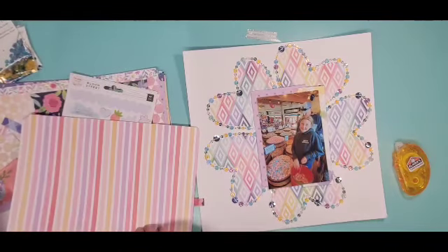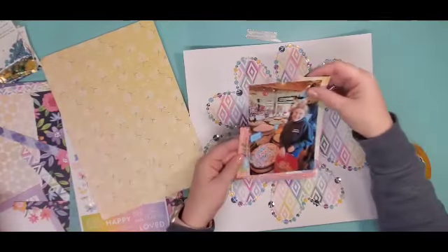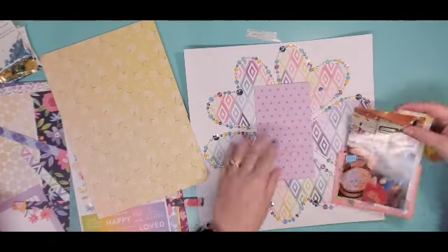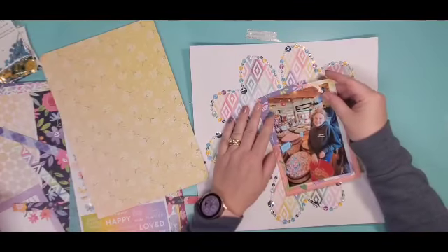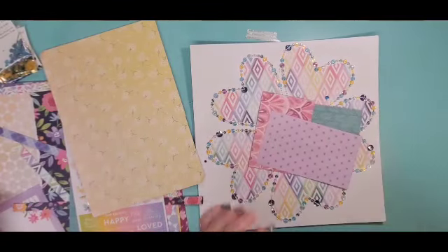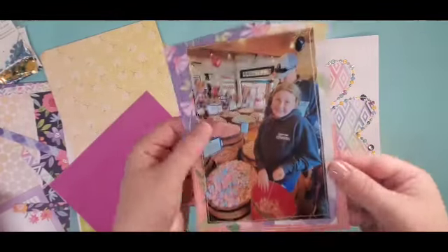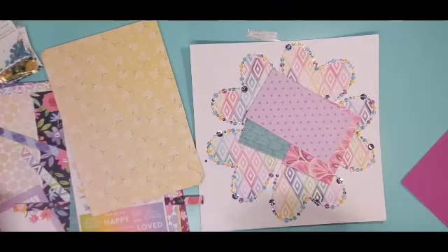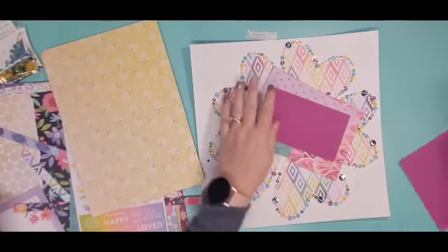Then I took some Spiegel Mom Scrap Sequins. I showed you those in the beginning — I believe they are Sweet Things, Frosted Evergreen, and Tweaky Teal. I'm not sure. But they were in the beginning and if you need to know, please leave them down below. I'm not really sure they are still available. There was no rhyme or reason to what I chose as far as the sequins went — I just basically didn't want the same sequin next to each other.